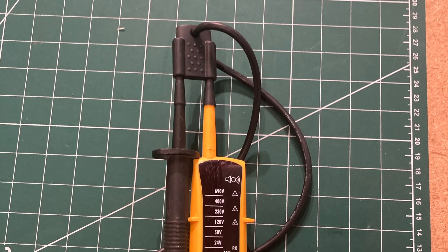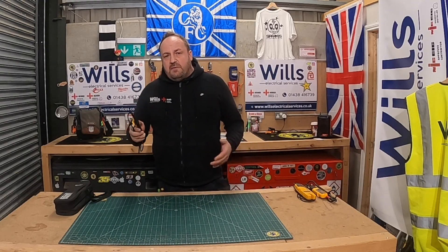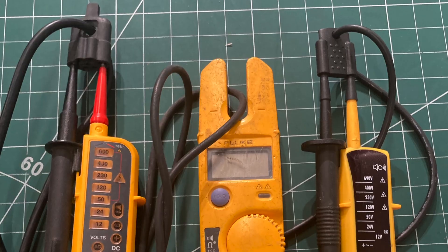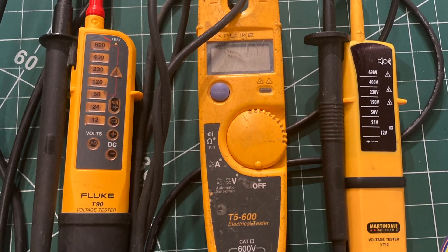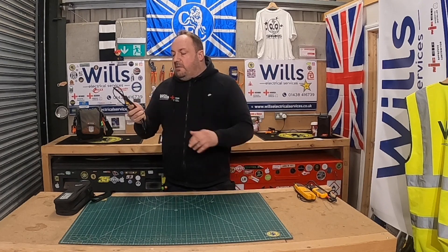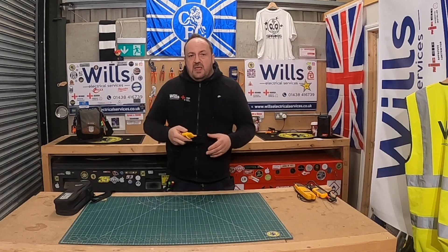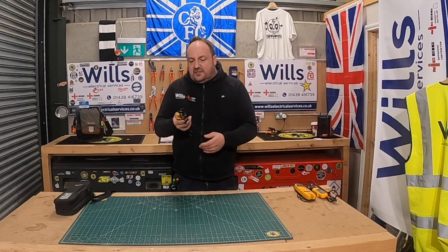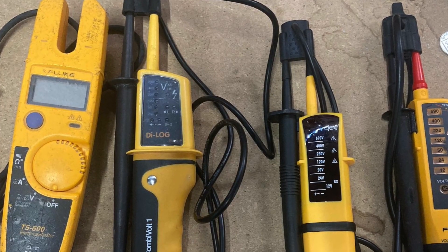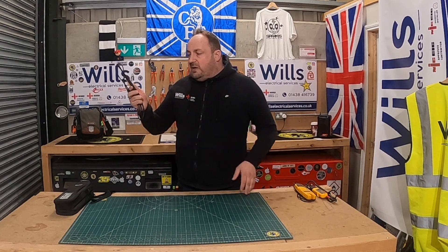I actually kept this set because I was so impressed by them. Bear in mind I paid around £30-34 for them — they are entry-level. It's actually the first time I've ever bought Martindale voltage testers; I've had a few of the original plug-in testers. I gave them a try because Ollie had the Megger ones, which Ebbsy now has, and I didn't want them getting mixed up.